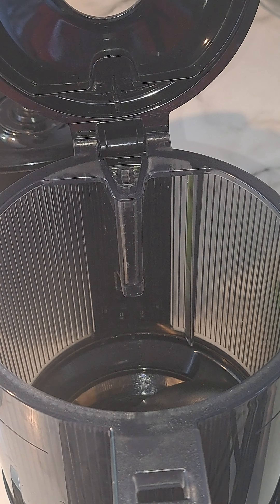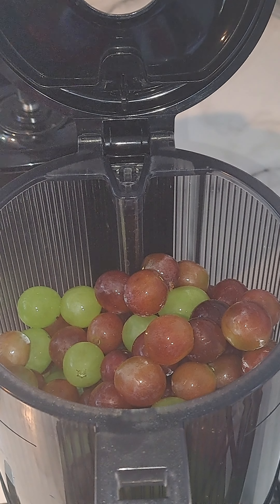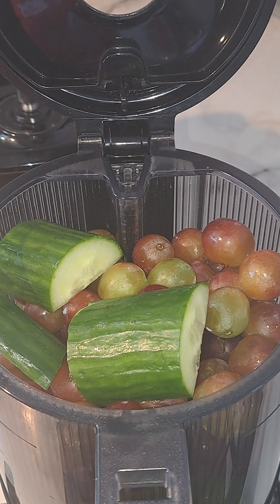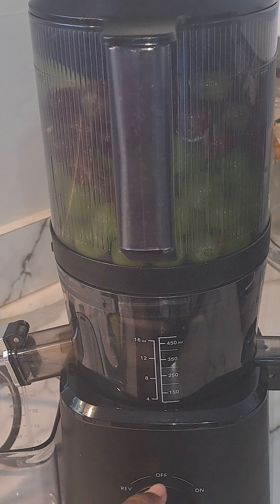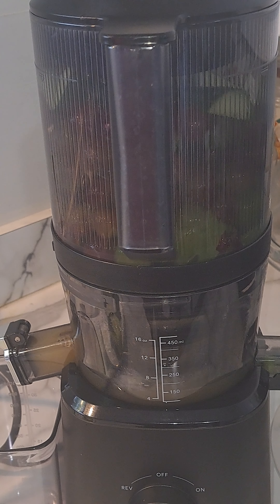I'm just going to put the grapes in here. Let me add a few of the cucumbers in so I can make sure I can close it. Grapes are in, cucumbers are in — we're going to start it and let it go. This is actually really tasty too, and if you want to add a little bit of spice, you can add some ginger.